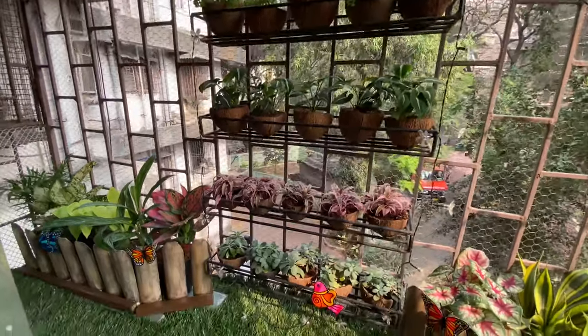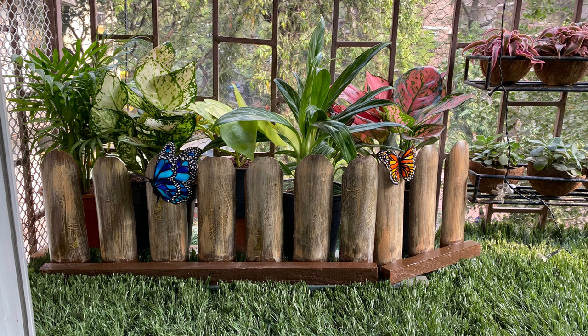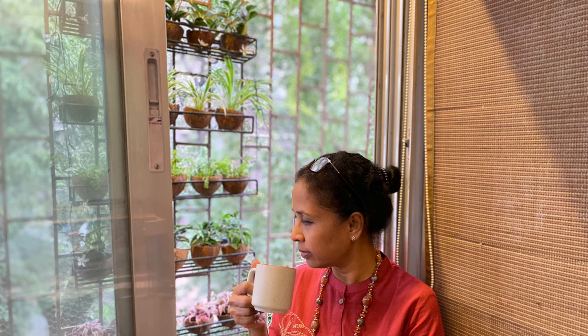Which one do you prefer — the wooden one or the white one? Let me know in the comments. The final flourish is adding these colorful butterflies and birds to the garden. This is what Art Around House is all about. I hope this video clears all your doubts and motivates you enough to take your first step. Don't forget to like, share, and subscribe to my channel, and let me know your thoughts in the comment section below. If you still have any doubts, feel free to ask. Make sure to follow the series for more exciting ideas for your window garden. Thank you, bye-bye.